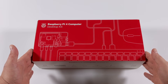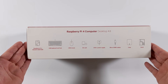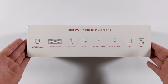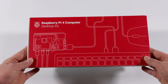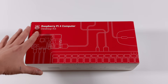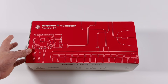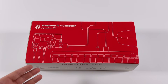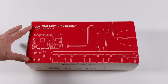Hey guys, it's ETA Prime back here again. Today we're going to be taking a look at the Raspberry Pi 4 desktop kit. With this initial video we're just going to do an unboxing, see what's included with the kit, and find out if it's worth picking something like this up. I will be releasing a second part to this video, setting this full kit up with dual monitors to see if we could use this as an everyday PC. So if you're interested in checking that out, definitely keep an eye on the channel.